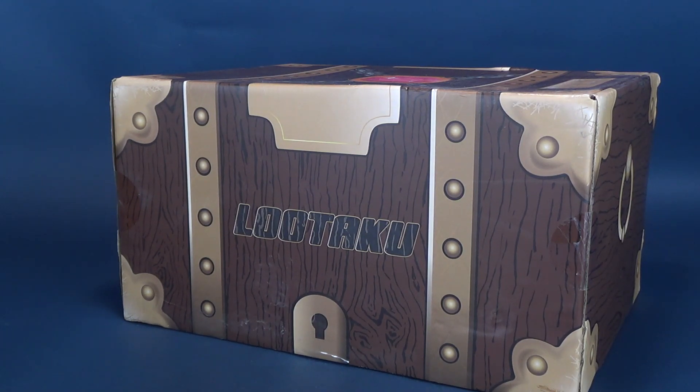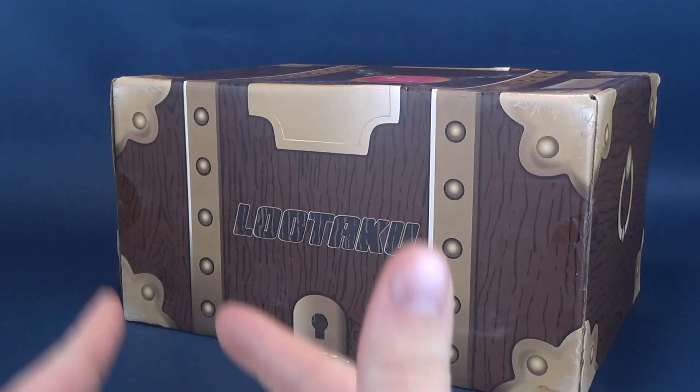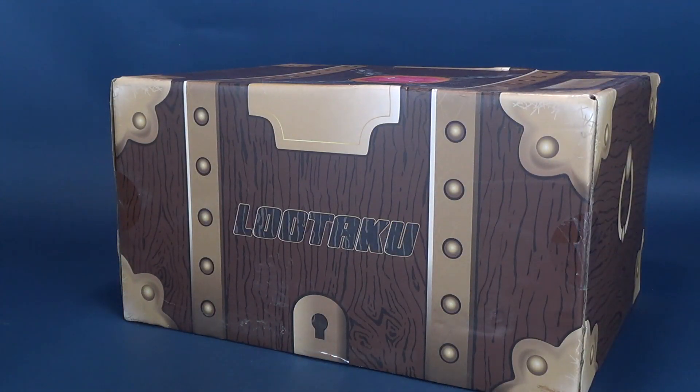I don't believe it's going to be the January box, because we're pretty early into the new year. Nor do I feel like this is the December box. I think we have to back one up further than that, having just recently looked at the October box. I believe this is the November 2019 box. I could be completely wrong, but we'll know soon enough.